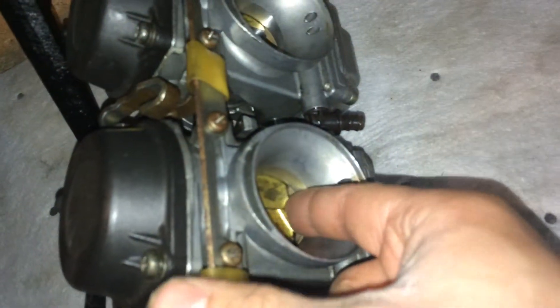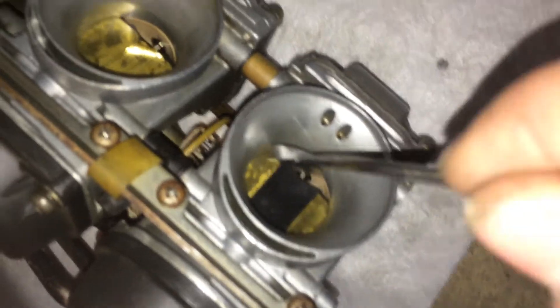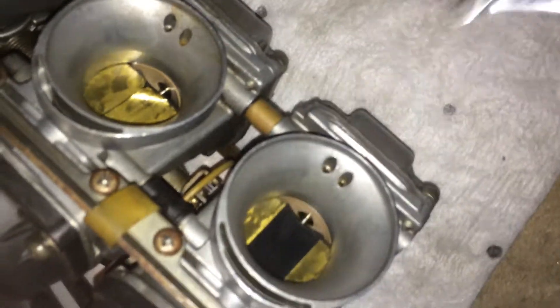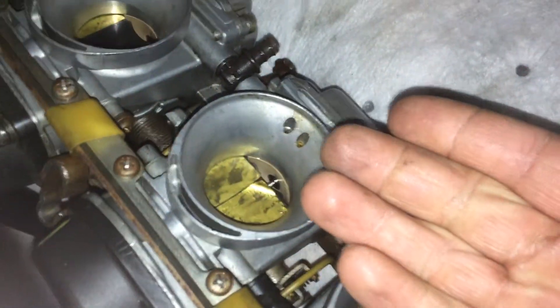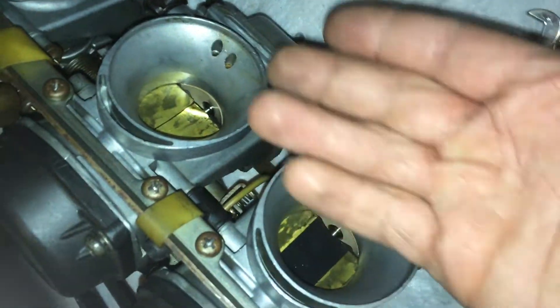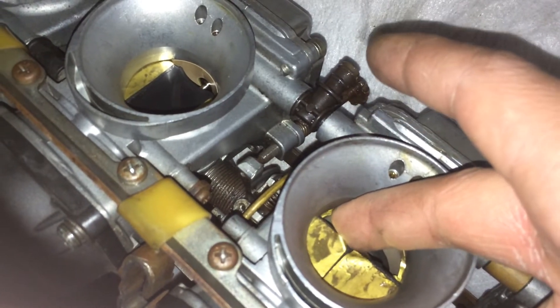You can see these carburetors have what I'm told is a common problem. There's a lot of play — there's a lot of slack. The slides flap back and forth, allowing air to leak through. There's a lot of up and down movement.